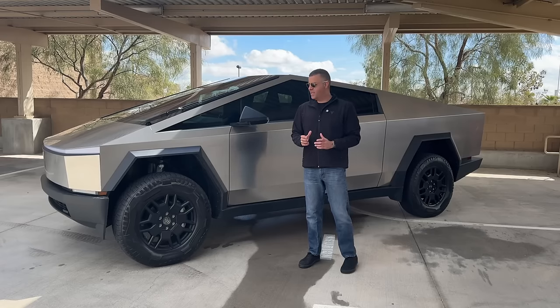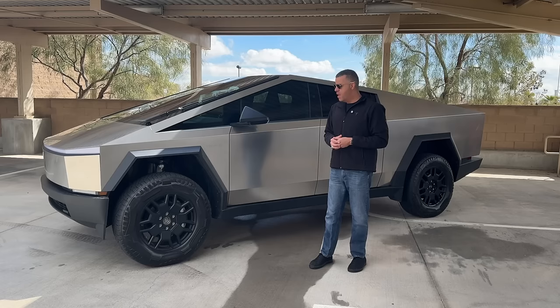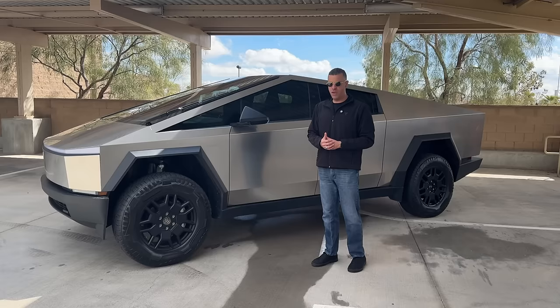I've had my Tesla Cybertruck for just a little over a month now and have clocked just a little over 1,500 miles on it. Over the course of this month I've been asked so many questions, which I don't mind answering. I figure with all these questions I would just compile them all into one video so that you have all of your answers in one spot. Let's get started.